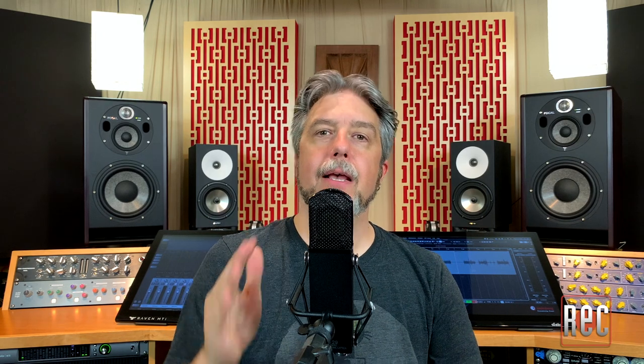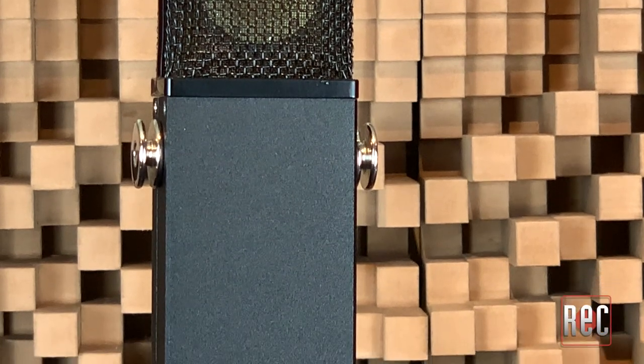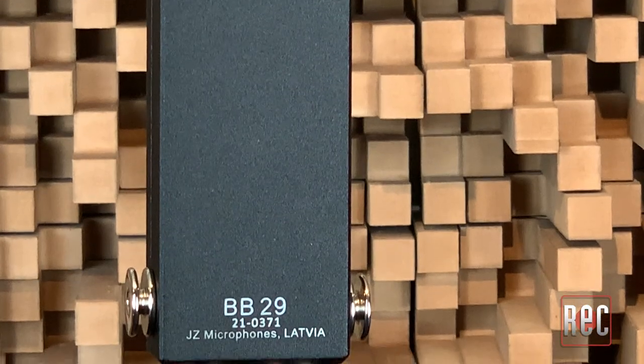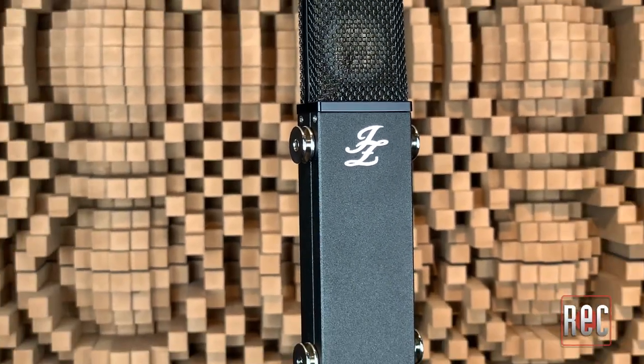I went into this review with zero idea of what to expect from this microphone, and I have to say, I am really impressed. The Jay-Z Microphones Signature BB-29 is a true workhorse that can cover many bases in the modern studio. It's one of those throw it up and it works mics that we all need one or more of in our mic locker.